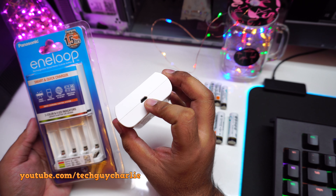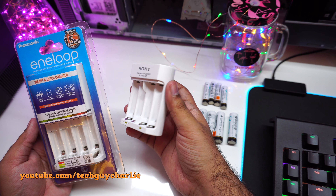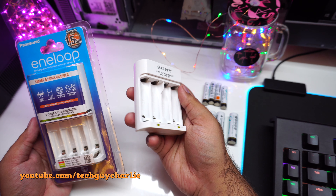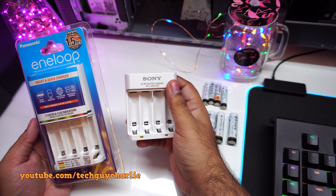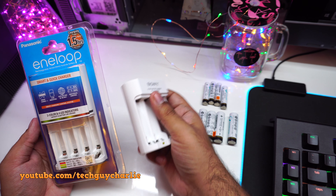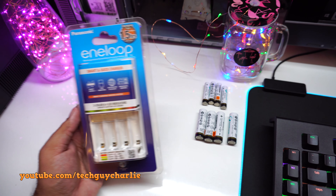The only nice thing about the Sony charger is that it has a USB port, so you can charge your double-A and triple-A batteries from your phone's charger, power bank, or computer. But if it does not have overcharge protection, what's the point? The second problem with this charger is that you need to charge batteries in pairs — if you want to charge a single battery, it's not going to work.